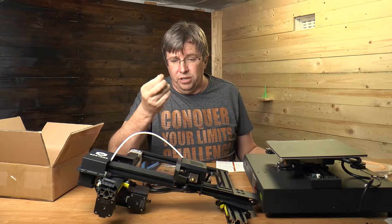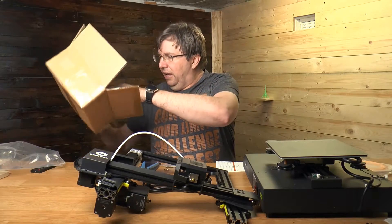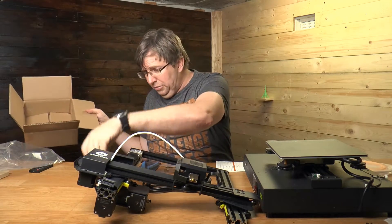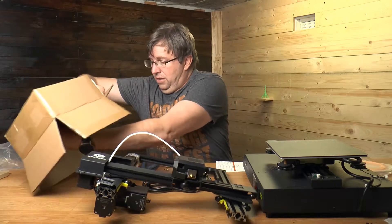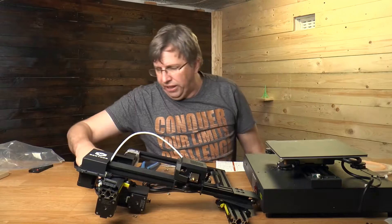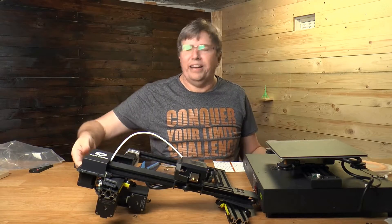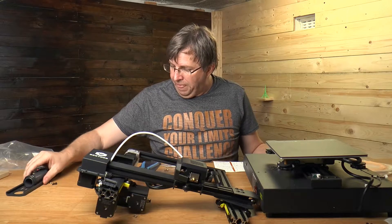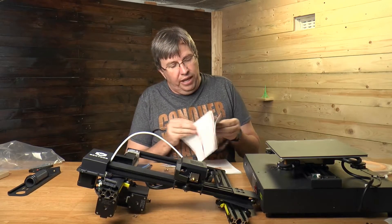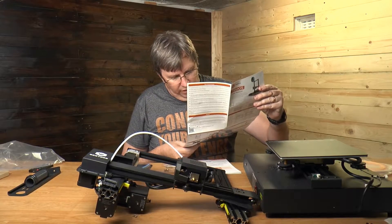There's also a loose screw in the box which fell out somewhere during moving - a little bit concerning. There's actually a second loose screw too. I worked out these are for the gantry, so they're not rogue screws. It would be nice if they were in a plastic packet though. And you've got your instruction manual and touchscreen with all the settings.